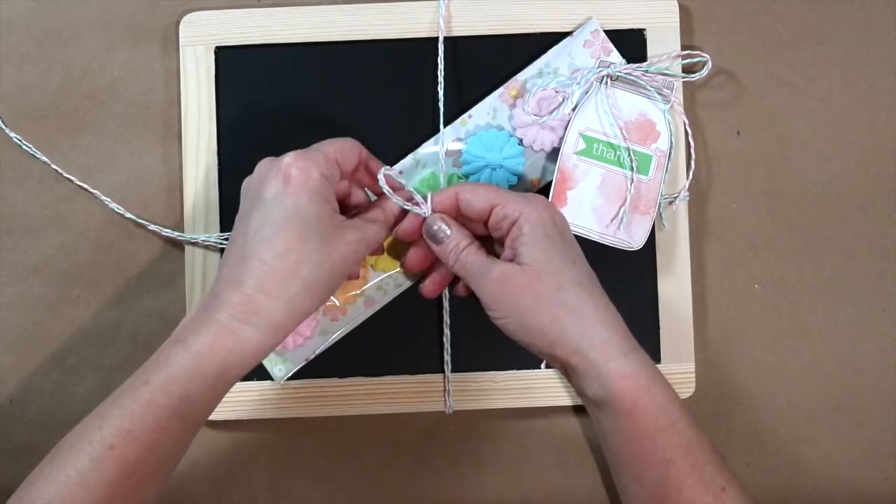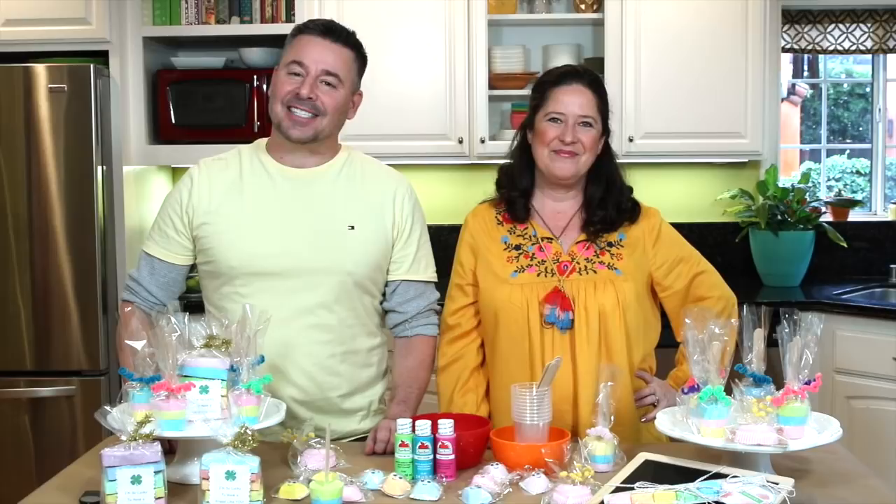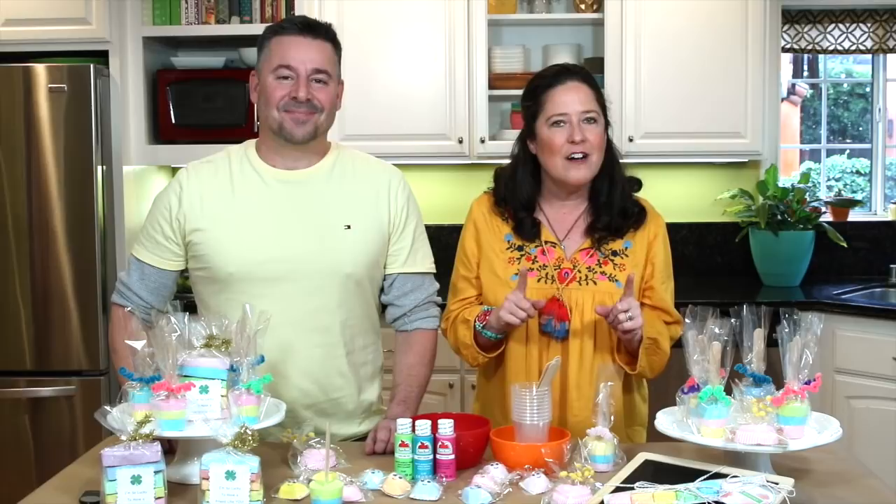Thank you for joining us on Family Craft Night. Please like, comment, and share if you like today's ideas. Be sure to follow Plaid and us on our social media channels. And if you make a chalk creation, be sure to tag Plaid Crafts so we can see what you made. Have fun crafting with your family — see you next time!